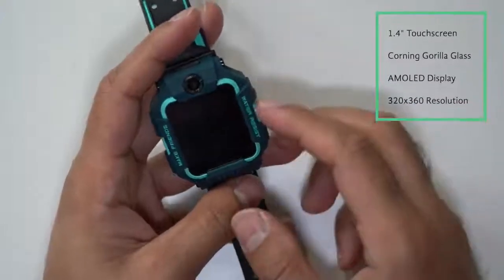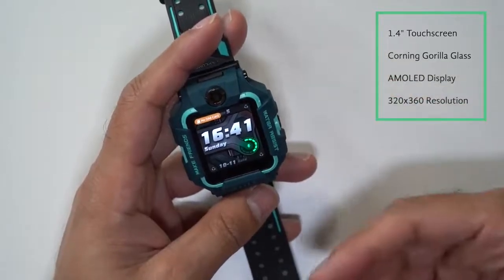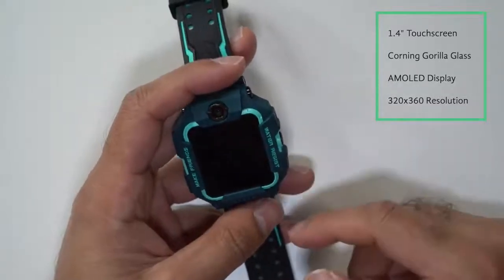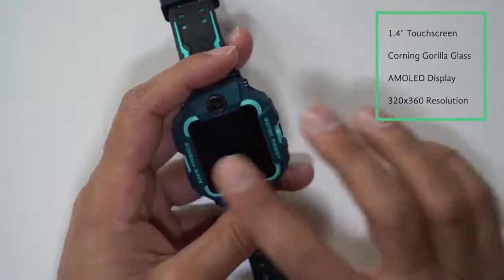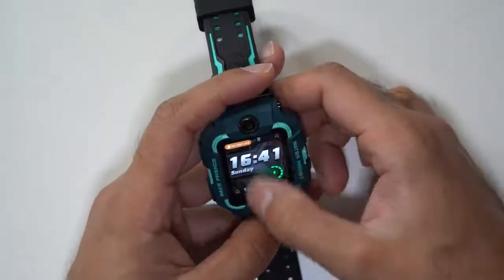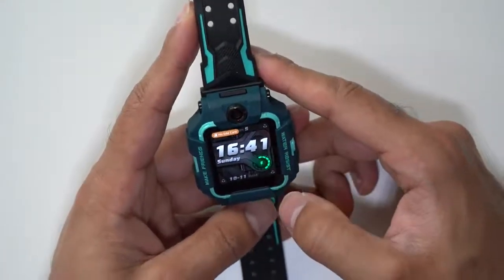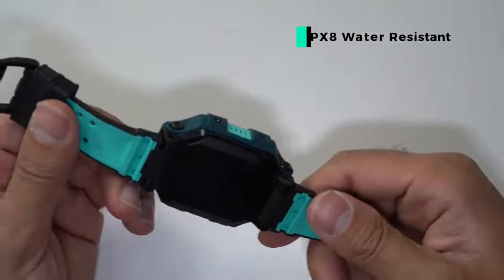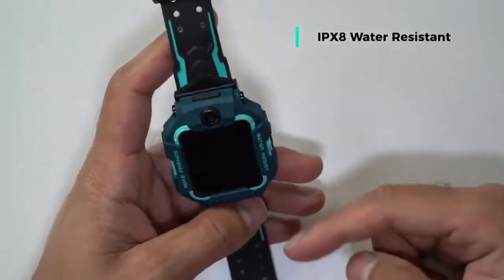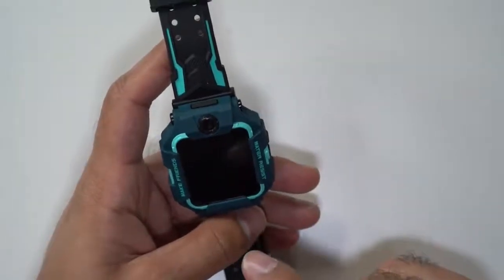Pictures can be taken at f2.2 aperture and it has built-in autofocus, which is amazing on a smartwatch. The lens itself is a sapphire lens — extremely durable and scratch resistant. The screen is a 1.4 inch touchscreen made by Corning Gorilla Glass, the same glass used in flagship smartphones like Samsung. It's also an AMOLED display with a resolution of 320 by 360. The watch itself is IPX8 water resistant, designed to be submerged up to 20 meters deep.